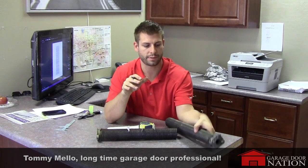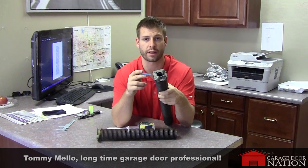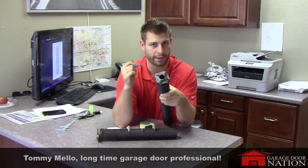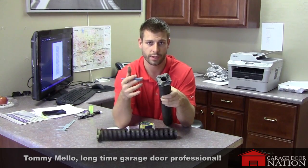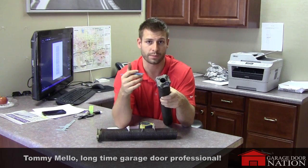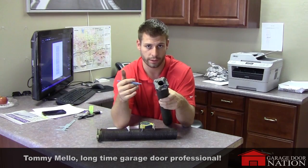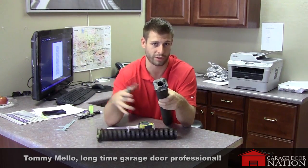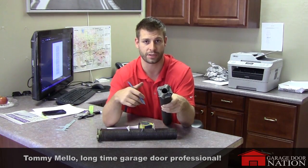A lot of times there's going to be black and red paint that tells you what side of the spring it's on, but there's also usually another color. If this had green on it, you'd know it's a .243. Here's the color code: .192 is orange, .207 is yellow, .218 is white, .225 is red, .234 is brown, .243 is green, .250 is gold, .262 is blue, and .270 is orange again — but those are huge springs. Use this color chart to identify or confirm the wire size.